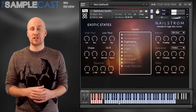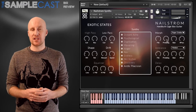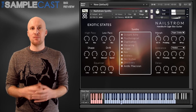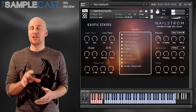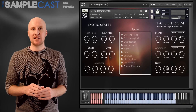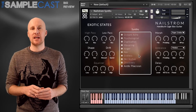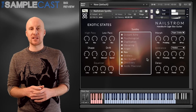At $25 to $35 it's a steal. The only thing I could think to actually improve about this library, apart from having more of the same — more presets — would be to make an adjustment to the delay module. You can adjust the delay time, but it would be really handy to have a tempo syncing option in there as well. Otherwise I would highly recommend Nailstrom from Exotic States.